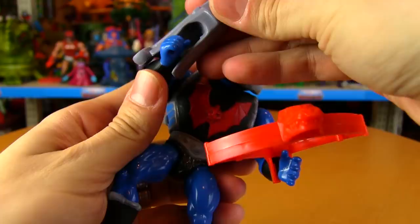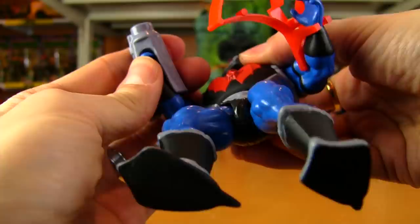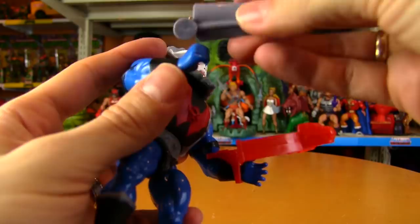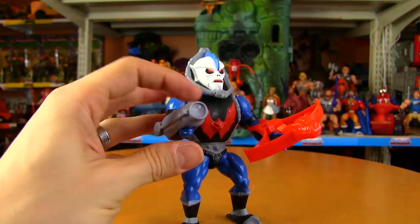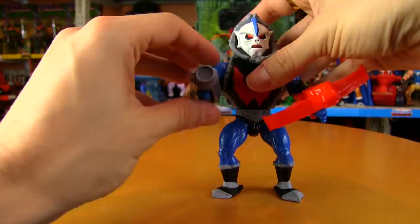Getting the cannon on can be a little tricky — some finagling is required. When you do get it on, it doesn't really feel like it's in all the way; his hand kind of sticks out a bit on mine. There isn't really any other way to do it, so it'd be nice if his hand fit in all the way but it just doesn't seem deep enough. You could dremel it out a bit, but that'll rub some collectors the wrong way on a brand new item they just paid for.